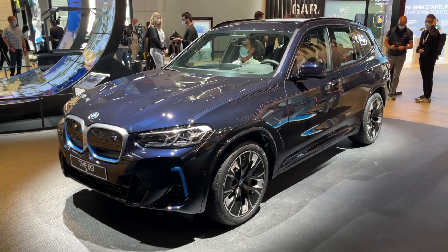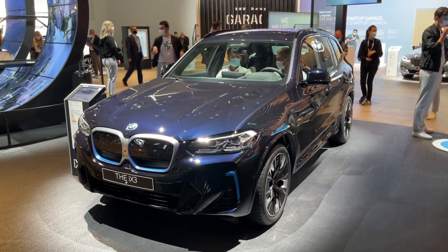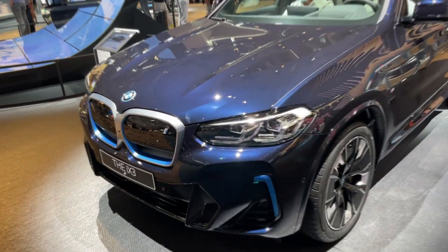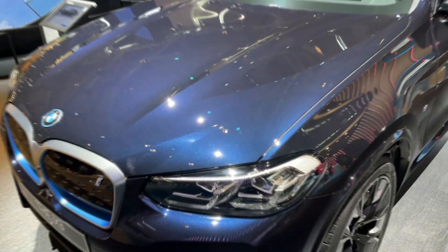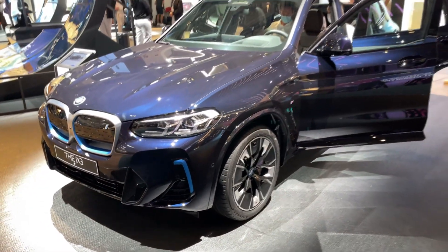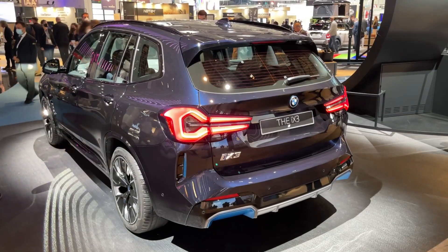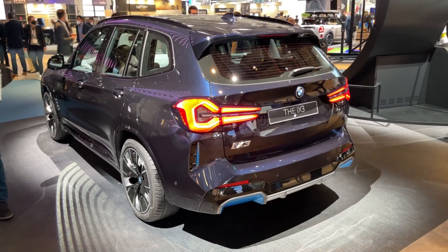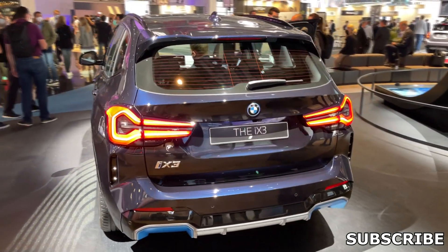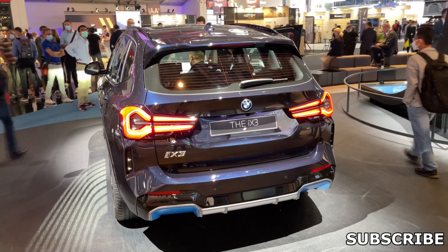All right guys, that was it — the facelifted BMW iX3. Tell me in the comments what you think about these small but significant changes. I did check the color and yes it is the carbon black color — a special color that on this light looks bluish, but without the sun it looks very dark. I quite like this one, so tell me in the comments what are your thoughts on this unique color. I'll finish here with the view on those new lights — darker and overall looking much nicer than its predecessor. Thank you for watching and see you in the next video. Bye bye.